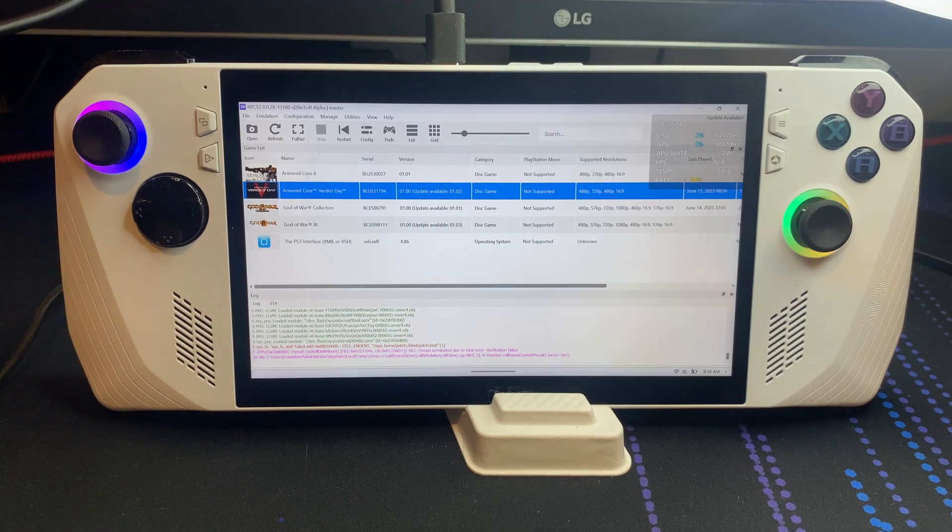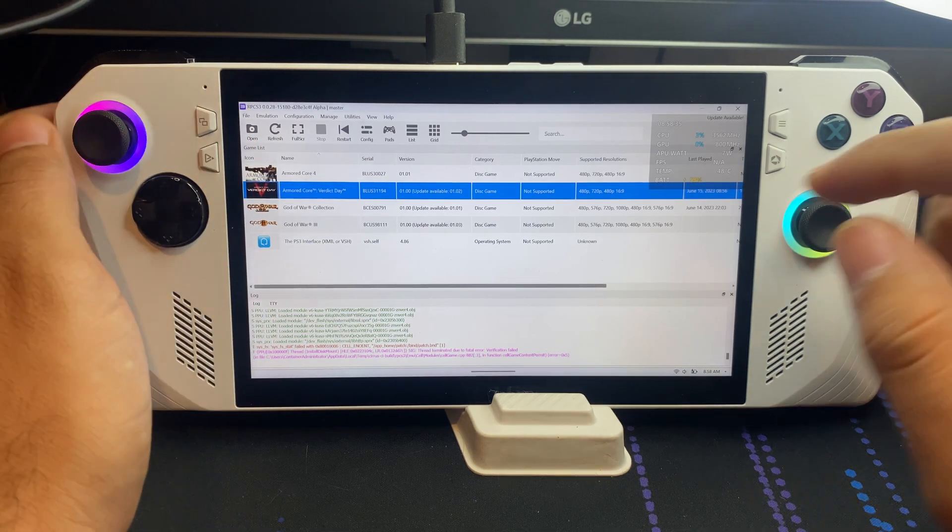How's it going everyone? We got the ROG Ally here and we're going to be looking at Armored Core Verdict Day. I did try out the game once already. It was running smoothly, had no complaints. I was getting over 30 FPS — I was very happy with that.